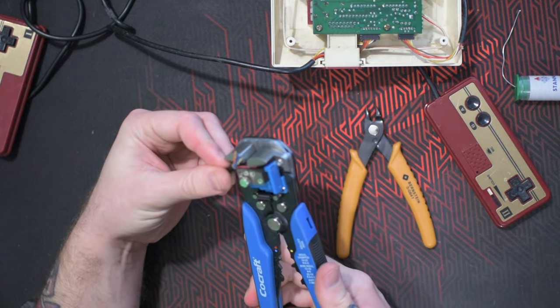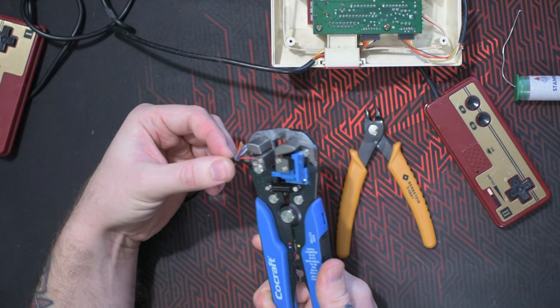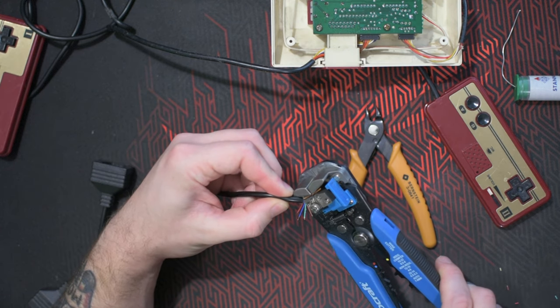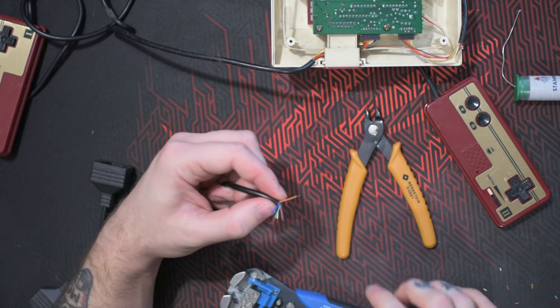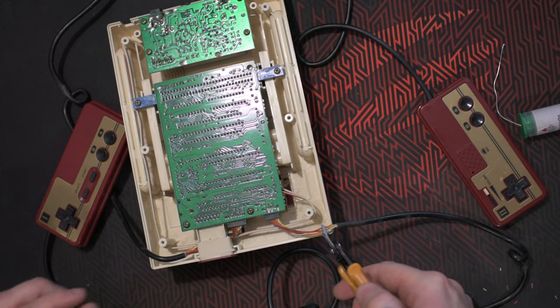I'm going to attach the female part of the NES extension cord on the backside of the Famicom, and then attach the male part of the extension cord to the Famicom controllers. Let's cut off the controller.